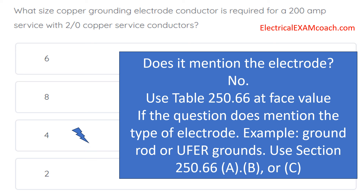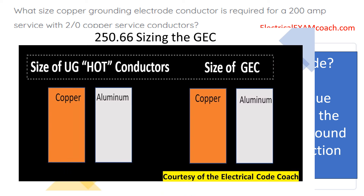Now, let's go ahead and answer this question. What size copper grounding electrode conductor is required for a service with 2-aught copper service conductors? Does it mention the type of electrode? No. So let's head to Table 250.66. We always start on the left-hand side and select from the column of the composition of our service conductors. We have 2-aught copper service conductors, so we go down the copper column until we find 2-aught or whatever range it falls in. Then we cross over to the other side of the table, and since the question asks for a copper grounding electrode conductor, we select from the copper column. We'd find 2-aught on this side, slide over to the copper column, and find that it's required to be a number four.